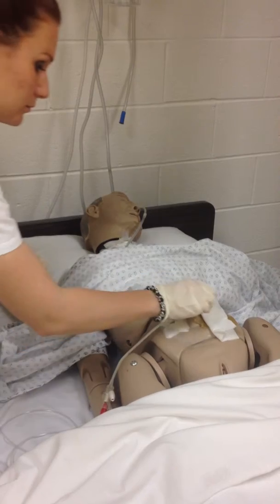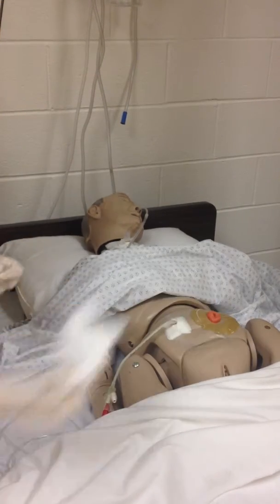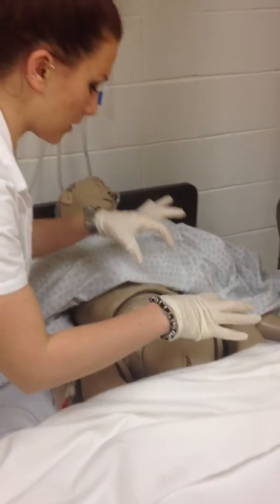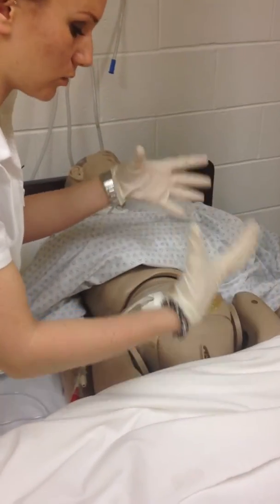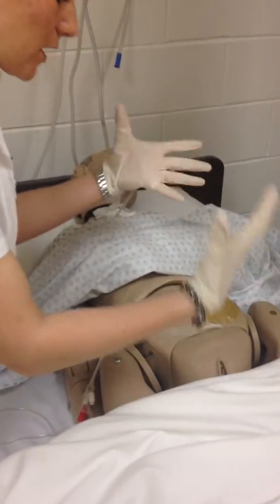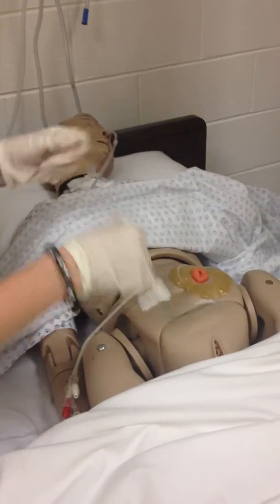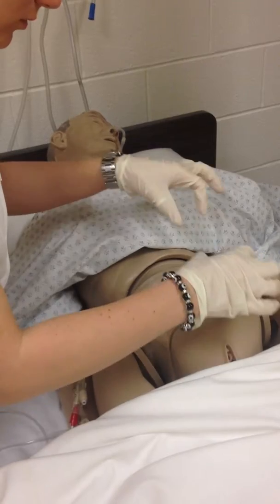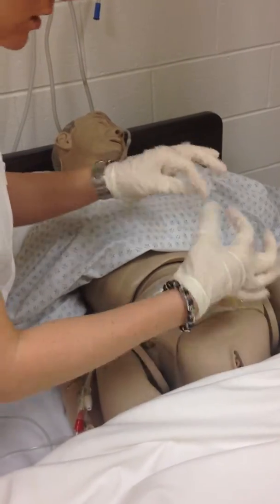We're going to assess the patient's wound. We're going to see how long it is, how deep it is, what color it is, whether there's an infection. Ours is a full-thickness wound. A little bit red, and there's this drainage.